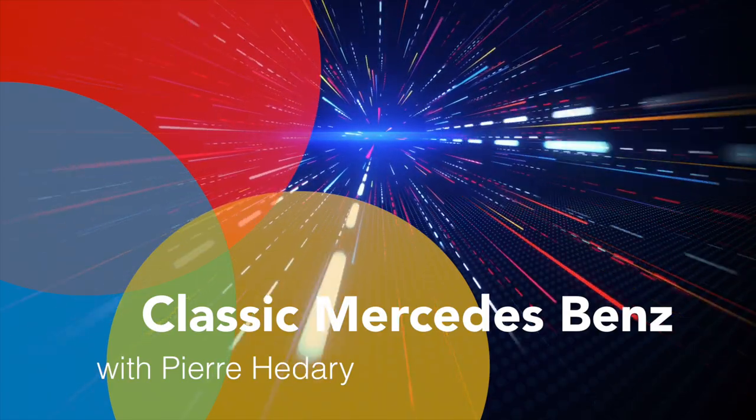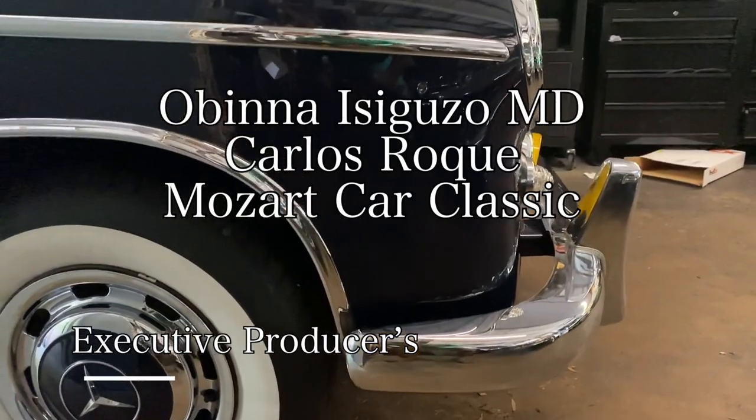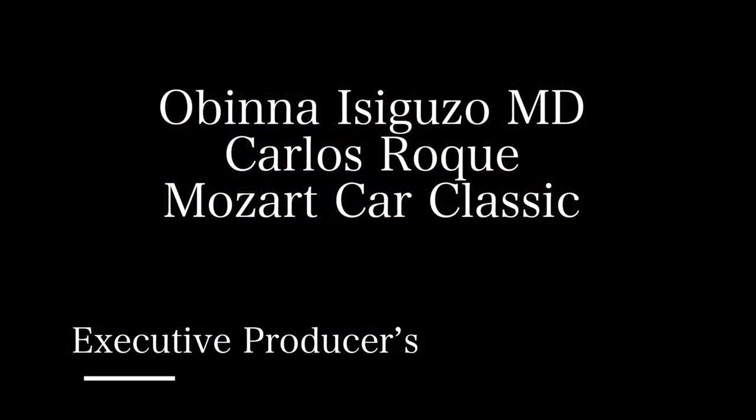Five warning signs that your Mercedes timing chain might be ready to fail. Because so many people don't do a great job of checking their timing chains, I decided to do a video about this topic. The scope of application for this video is mostly on M116 and M117 engines, as well as the engine in the 190 E 16-valve, and to an extent the M119 engine as well.